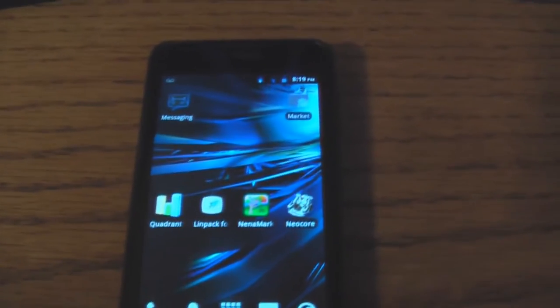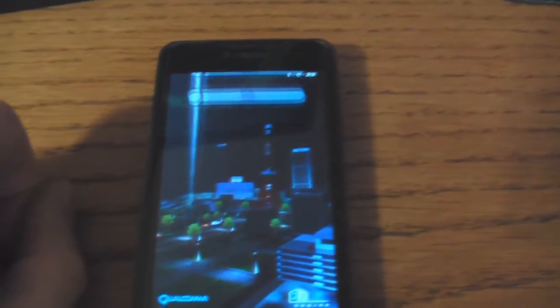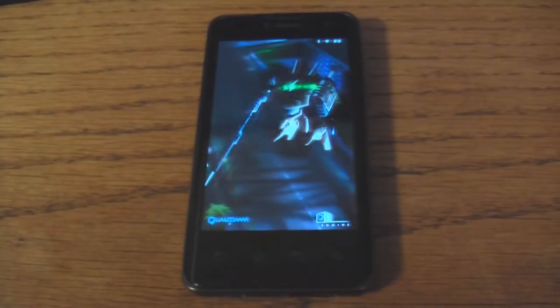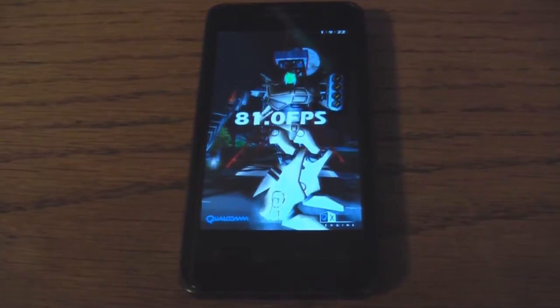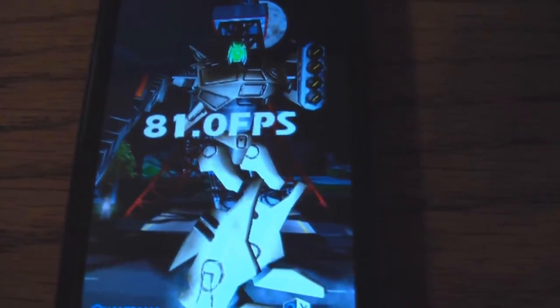The final test on the 1.0 GHz is Neocore. Here's the result: 81 frames per second.